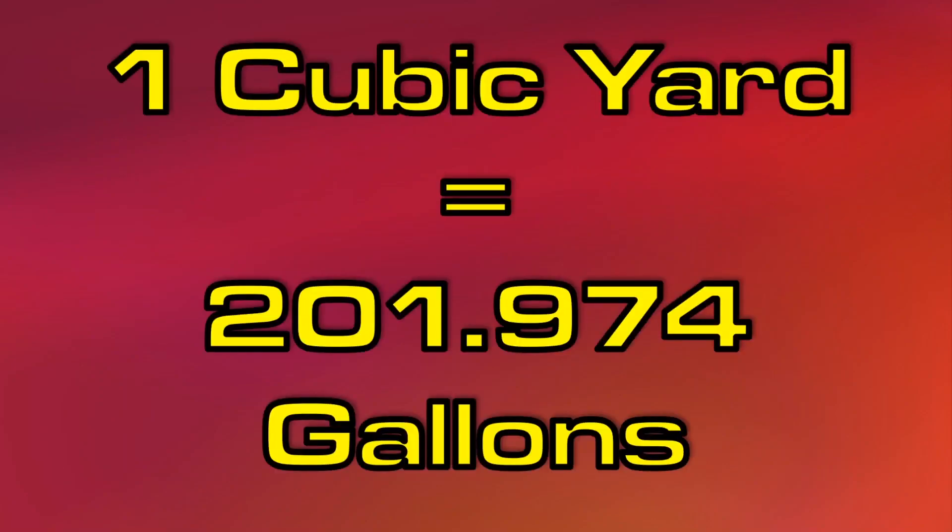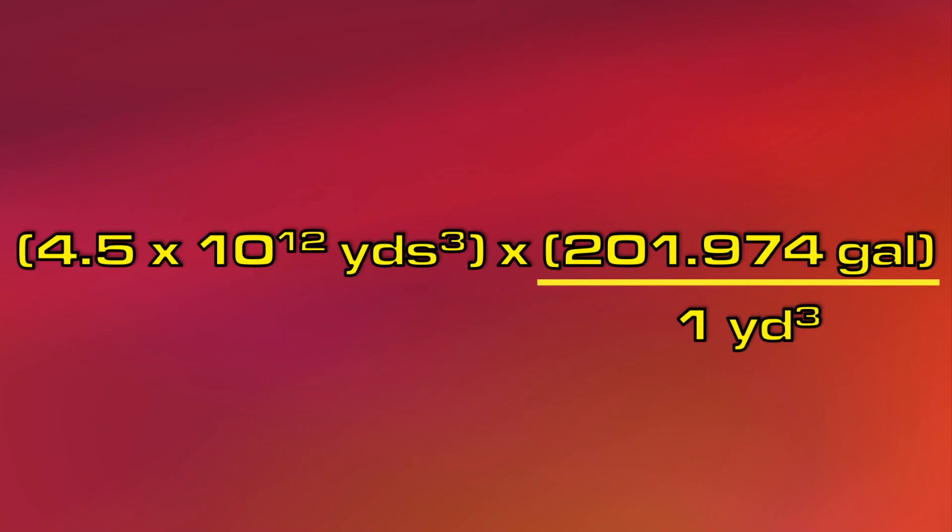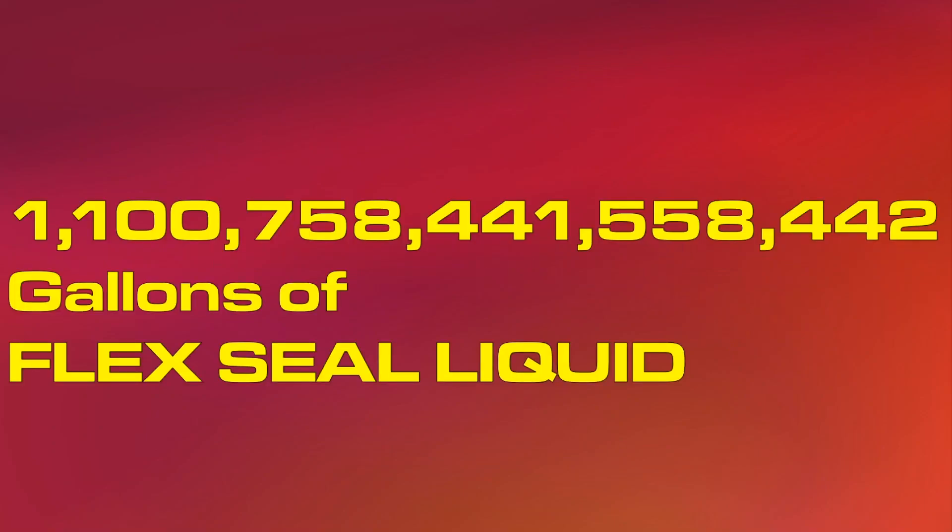In one cubic yard, there are 201.974 gallons. Using unit conversion, we can calculate that the total amount of Flex Seal liquid required to seal the Grand Canyon would be about 1.1 quadrillion gallons.